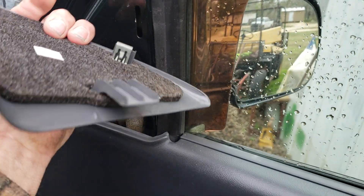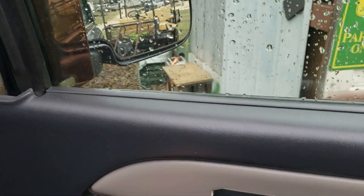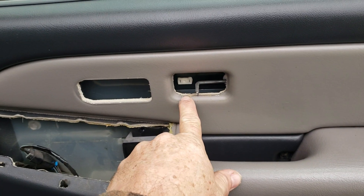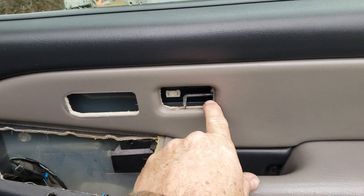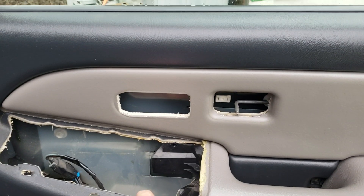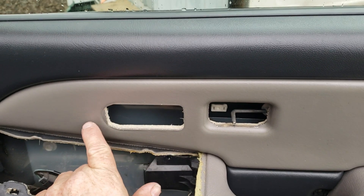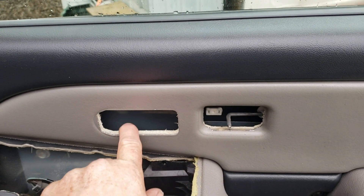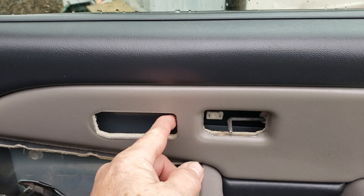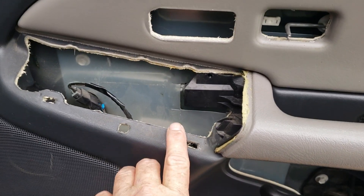It goes like this on there — take it off and pull it up, because if you don't, you'll break that piece off. Then take off the lock selector — it comes off from here, you just pull it out. Then take off your seat heater; I pried it out a little bit and then pushed it back in.